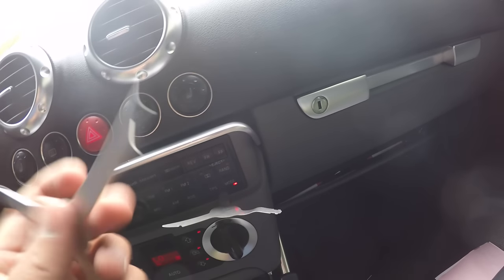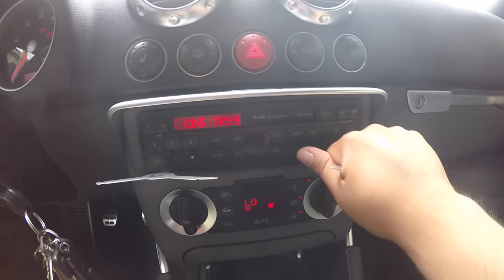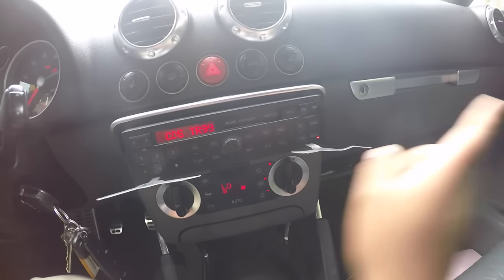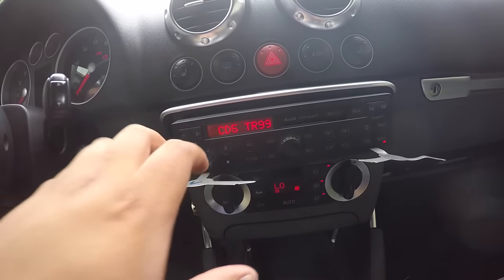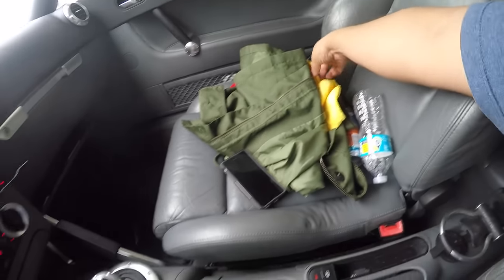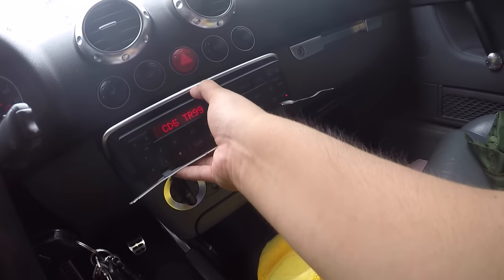Now you take the other one — I already have it bent. There's another hole right around here. You press it in. You hear it click. So you're going to pretty much pull towards the outside, the opposite way. And then this side you're going to pull that way with your hand, but at the same time you've got to push towards you. So then you're going to pop out the radio — just make sure you have some kind of rag or something to cover your shifter or your lever for your automatic transmission. And then you just pull out the radio like this.